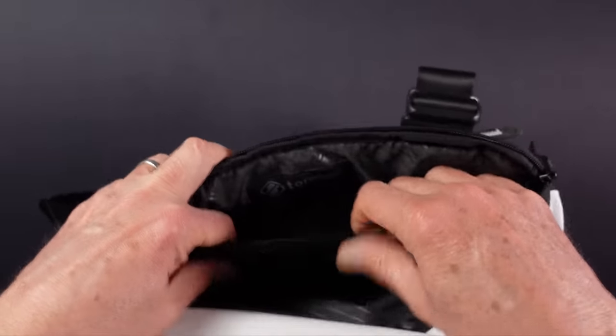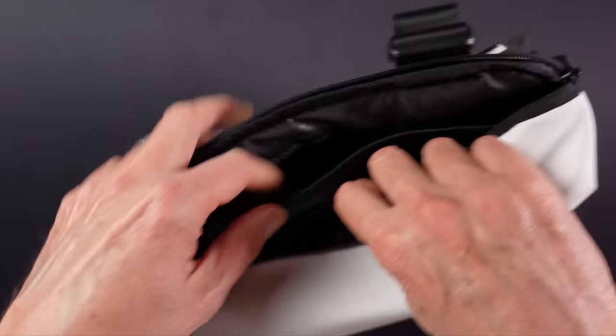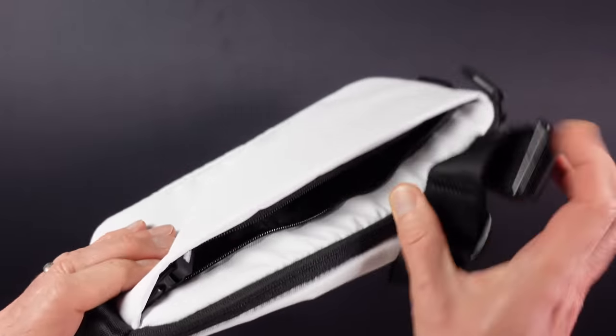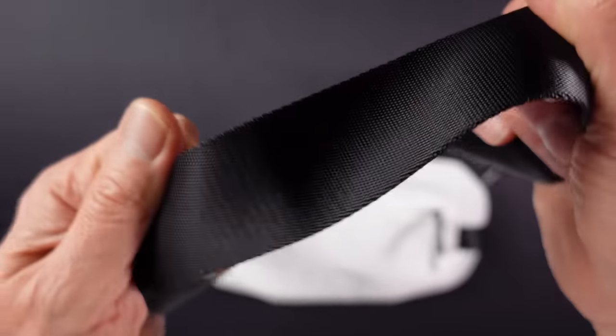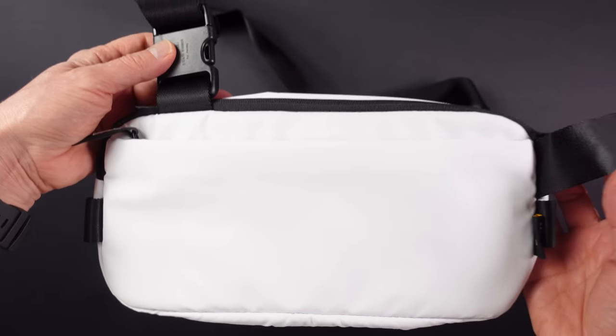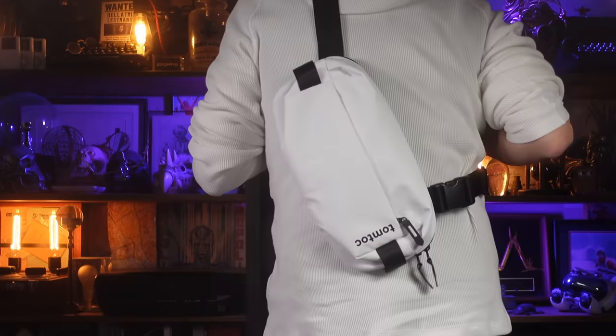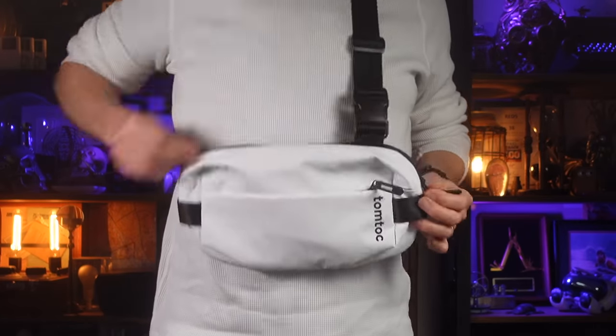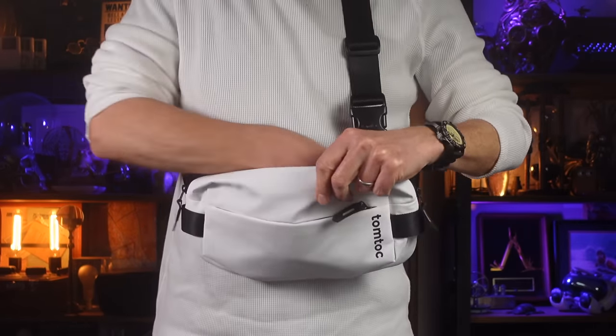The main large pocket has a central divider with two stretchy pockets on it, and then there's a flat pocket that sits against the body — more secure and ideal for a passport, travel documents, or a phone. The strap is very wide and comfortable with a seatbelt-type material, and the buckle is from Duraflex, which means great quality. The way the straps fasten means it sits more vertically on the back when carried, but swings round to sit horizontally at the front for easy access.